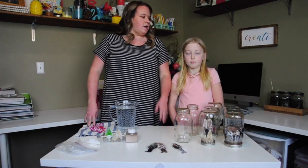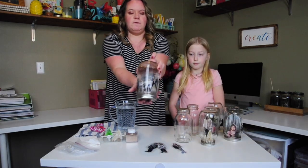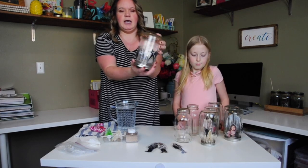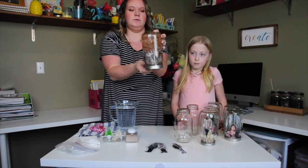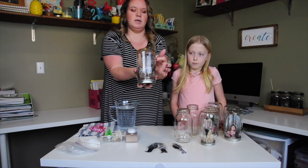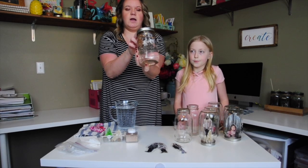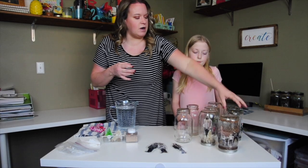Hey guys, welcome back to our channel! Today I've got Abby here with me, my daughter, and we're going to make a really fun craft — a snow globe. I have a picture of our family jumping in the photo, and it's got water and glitter inside. When you mix it up, it turns into a fun snow globe. I put some rose gold glitter in there, but you can choose any color. We actually have it up on our fireplace, and the lights behind the glitter and water really bring out a lot of the fun in the jar.